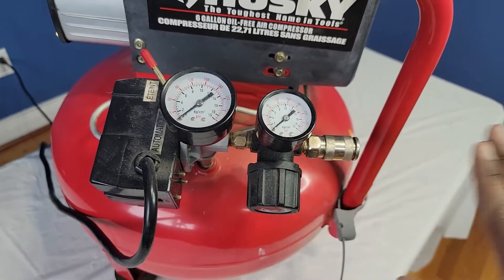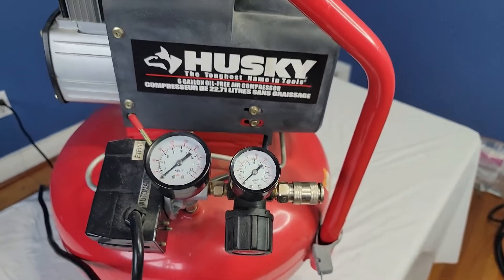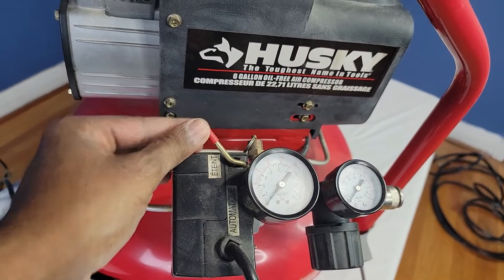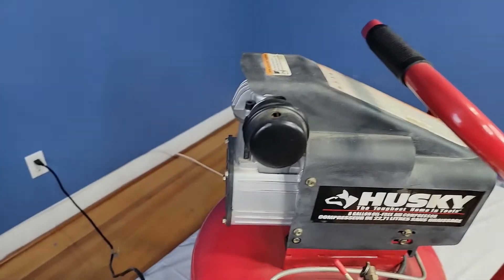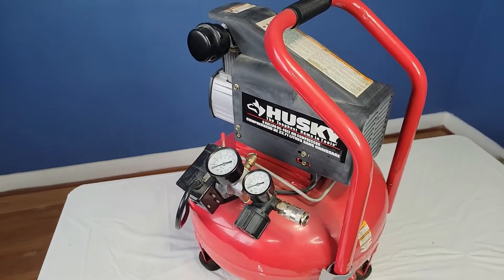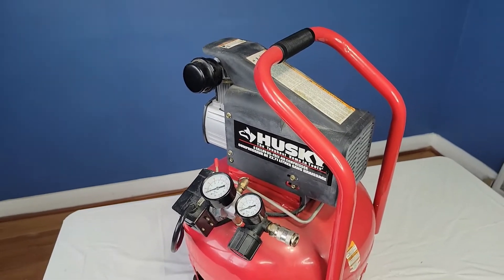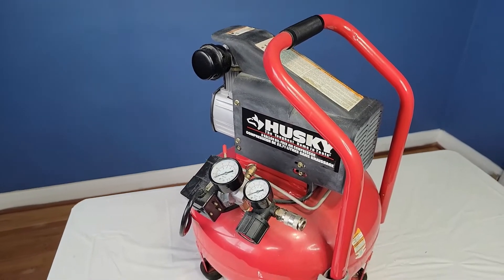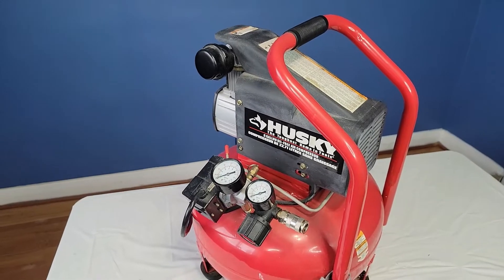You can adjust the amount of pressure going out. So this right here is your on and off switch. So what I'm going to do is I'm going to turn it on. It's going to be really loud so I'm not going to have you listen to this tank fill up. I'm just going to leave the room.